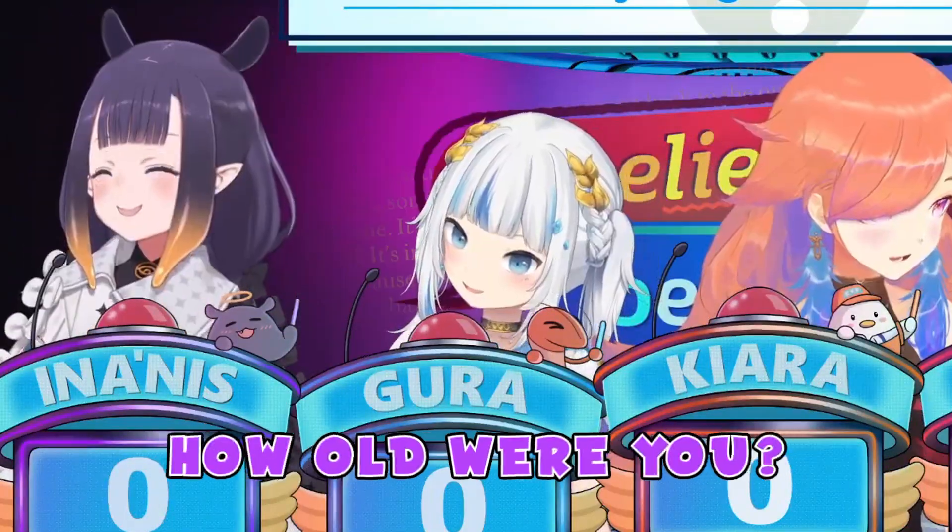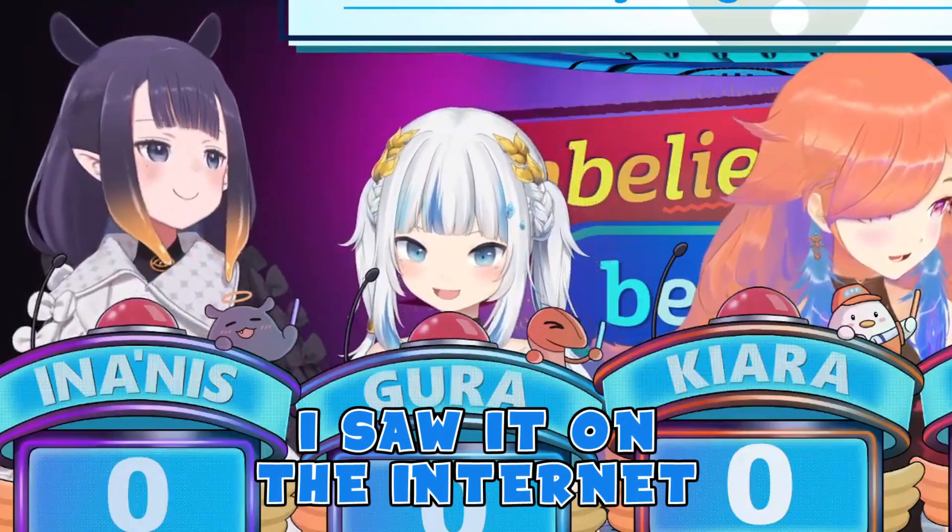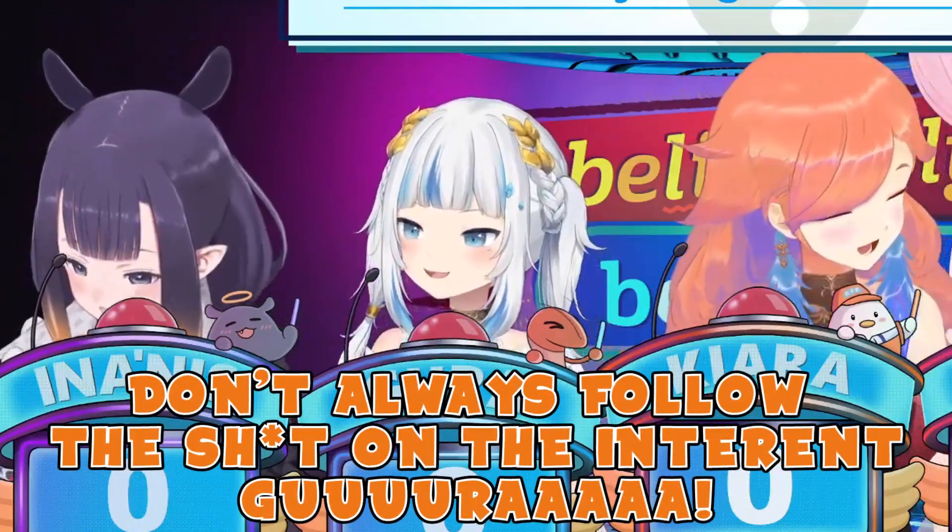No way! How old were you? This is recent, because I saw it on the internet, and I said, wow, that looks cool. Don't always follow this stuff on the internet!